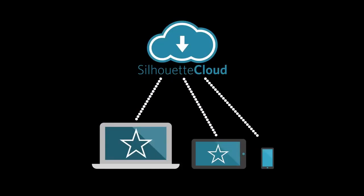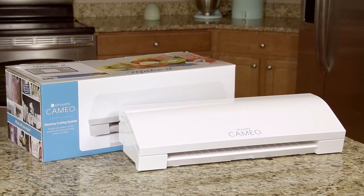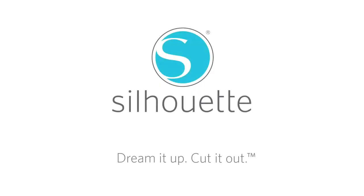Then send your design wirelessly from your phone, tablet, or computer, and your Silhouette will do the rest. Do it yourself. Do it your way. With the Silhouette Cameo. Dream it up. Cut it out.